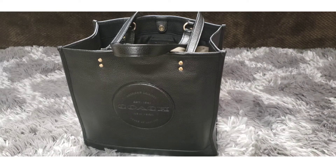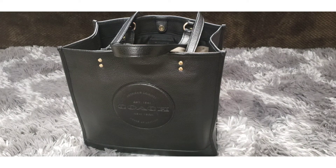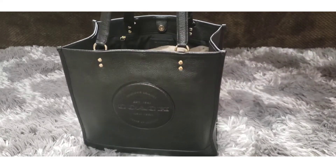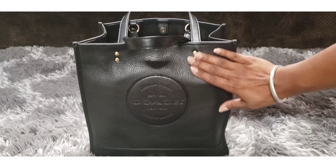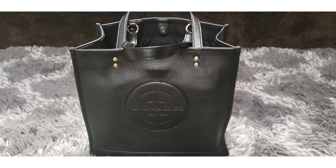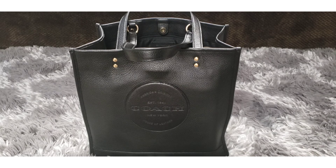I absolutely love it, and I love Coach. I consider Coach to be luxury — I know people call it mid-range or contemporary, but anything I'm paying over $50 to carry things around in, to me, that's luxury. That is my review of the Coach Dempsey Tote in all leather. I really, really love it — highly, highly recommend it. Comment down below if you are familiar with the Coach Dempsey line or if you like the Coach Outlet. Please like and subscribe — I would love to have you as part of my family. Until next time, I'll talk to you soon. Bye.